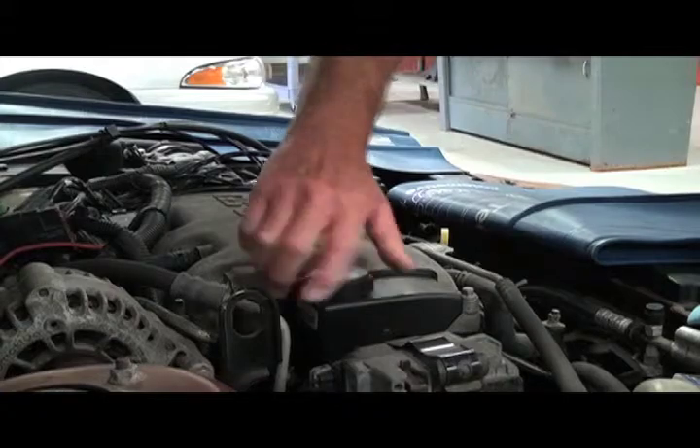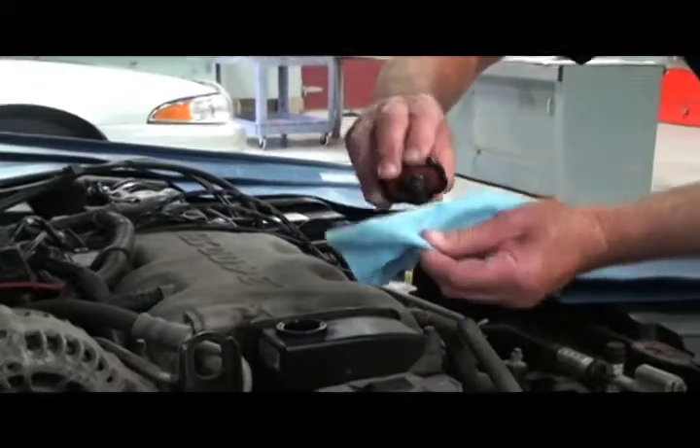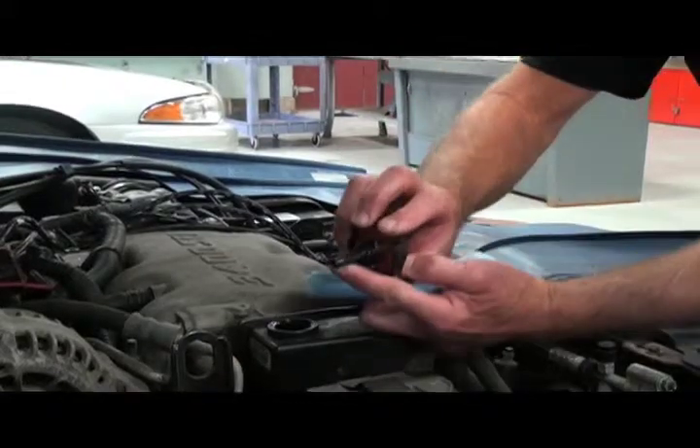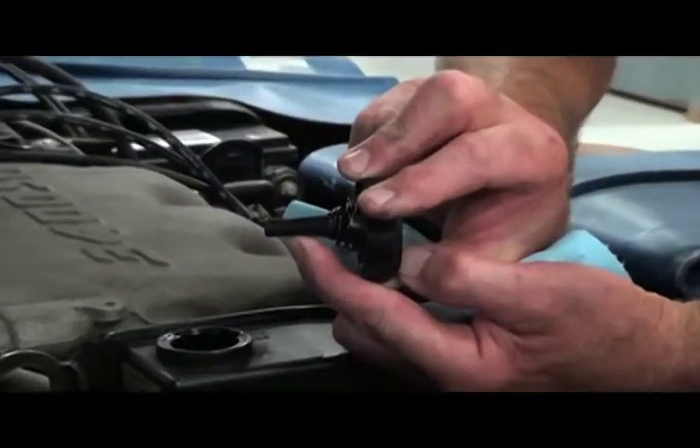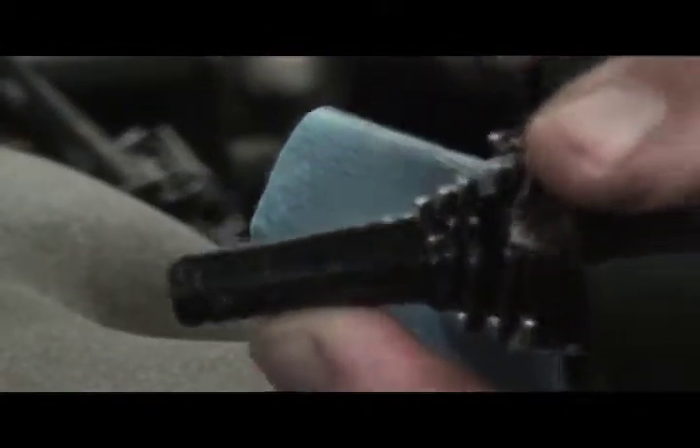Power steering fluid checks are very similar to checking oil and transmission fluid. You do not want to overfill. This has marks on the dipstick on the fill cap to tell you what level it should be at. So we put it in, turn it, take it out, and check our fluid level.